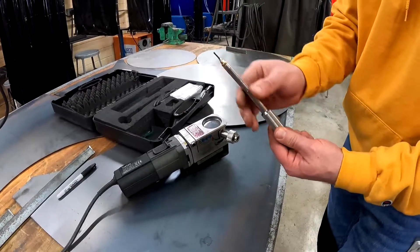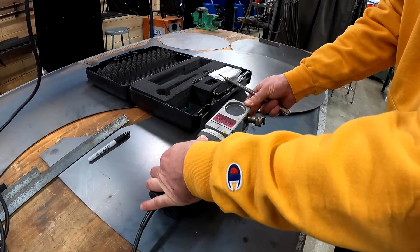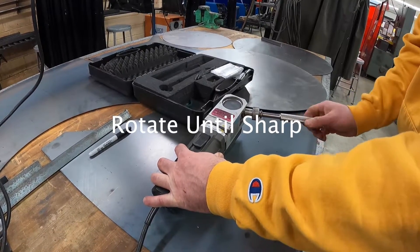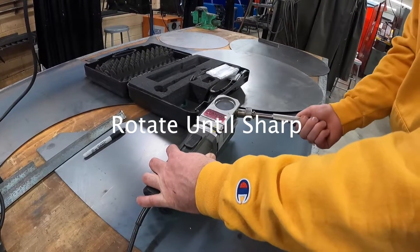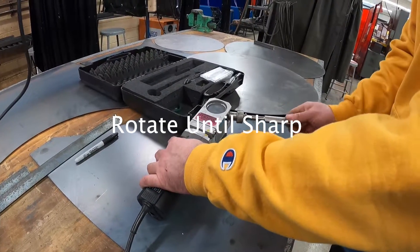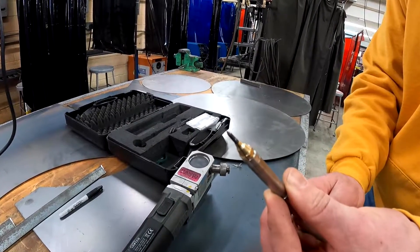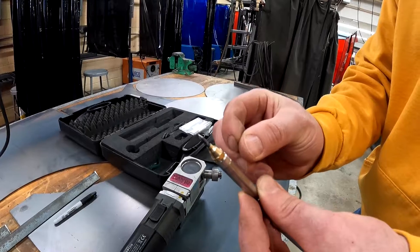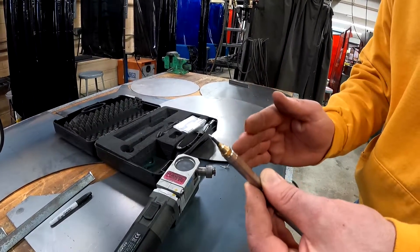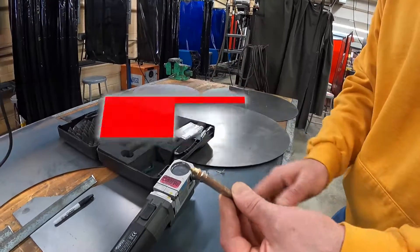Once we have this tightened down, we simply just start the sharpener, which is a little grinding wheel. Then you turn the electrode holder as it sharpens. You can see that sharpens it to a perfect point. In order to weld steel with the TIG welder, the electrode has to be sharpened to a point — this is going to focus all of the energy into one portion and we'll get a nice clean weld bead.